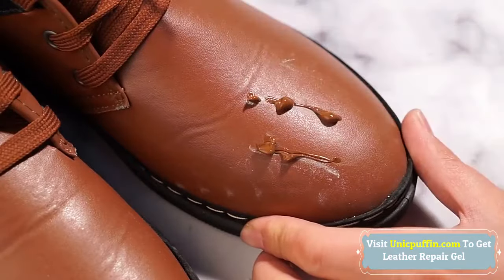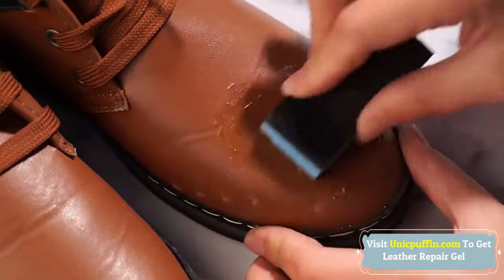The formula dries quickly, does not come off, and leaves no sticky residue. Forget about overpriced repairs when you can fix all the imperfections yourself.